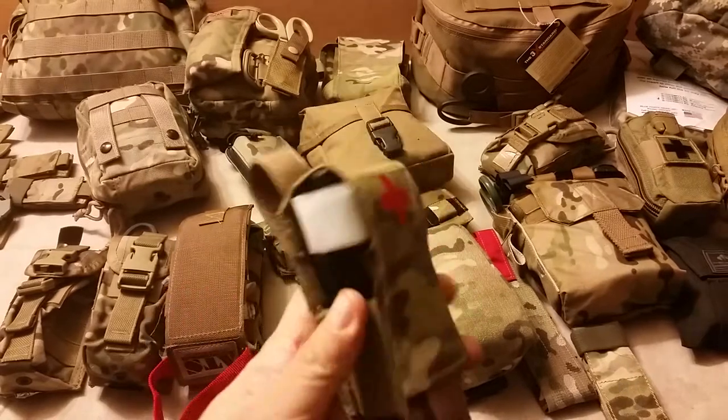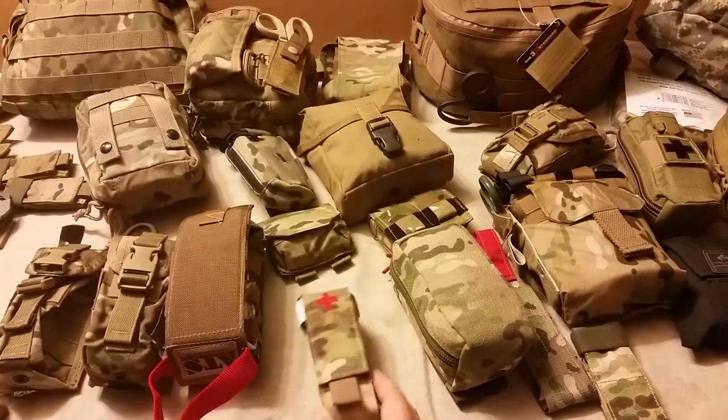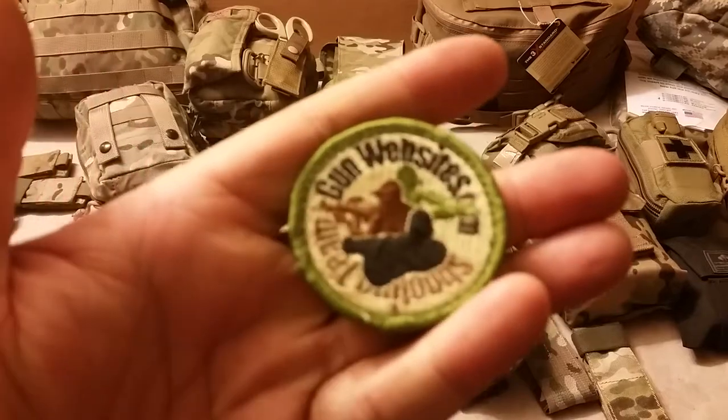That's from Mars Tactical. We'll be taking a look at a bunch of these, so stay tuned to the series. Thanks for watching.